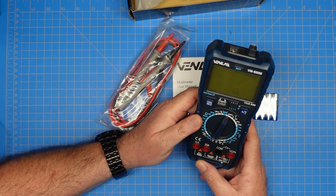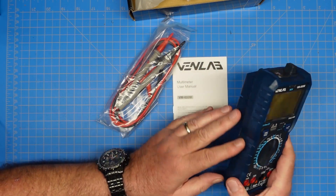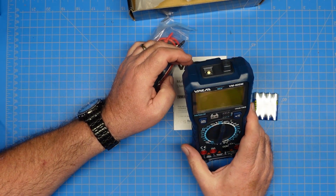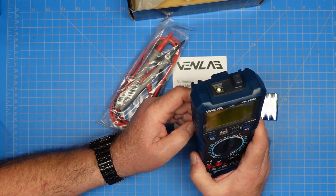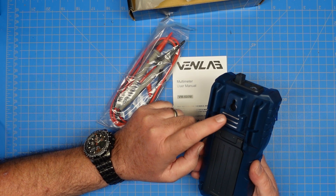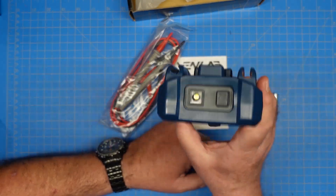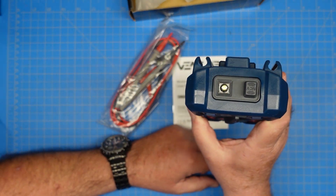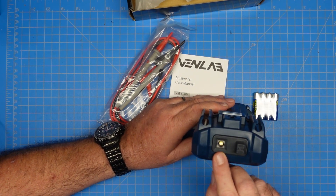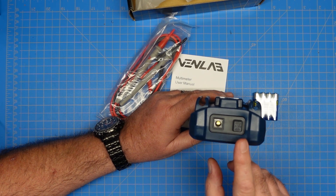I can tell you right away, I like the feel of this. It has a rubber case around the meter for shock protection. It has a bail to stand the meter up on the back for easy use on your bench. It has a magnetic hook here — a magnetic fastener — so you can hang this meter or magnetically connect it to something to hold on to. I can also tell you from looking at the end of it, we have a flashlight function and an NCV non-contact voltage detector.